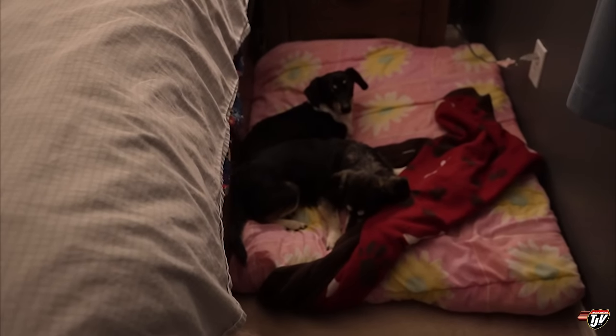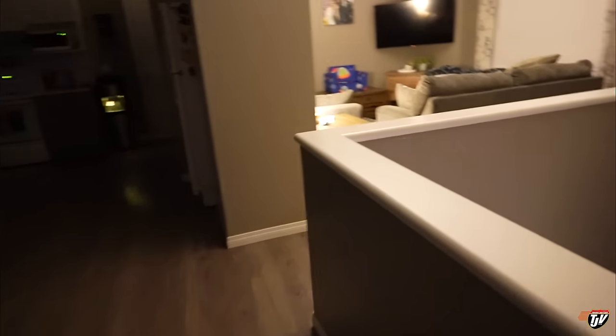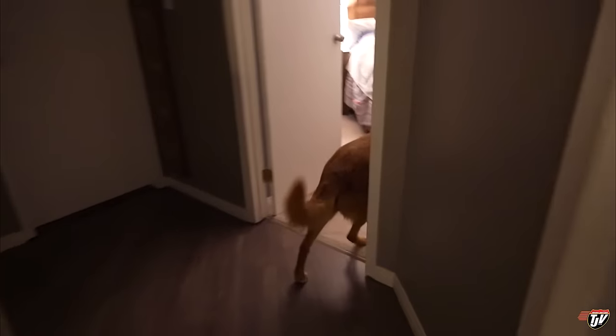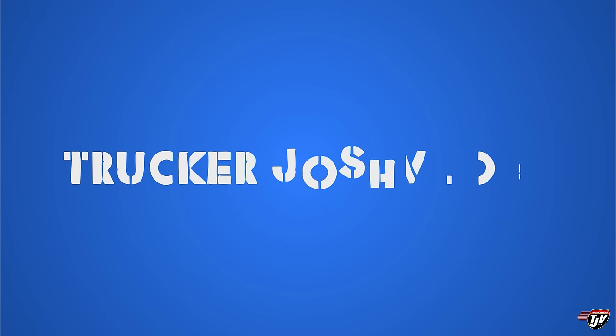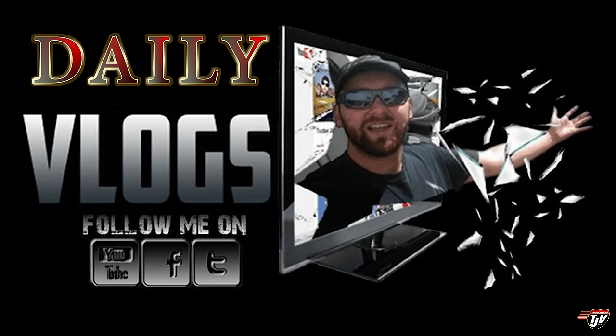Diesel, do you like it? He loves it — he's a little tired right now. Retirement, you know. We have one more dog still in the living room. Let's go to bed, Chevy. Good boy. Let's go to bed.